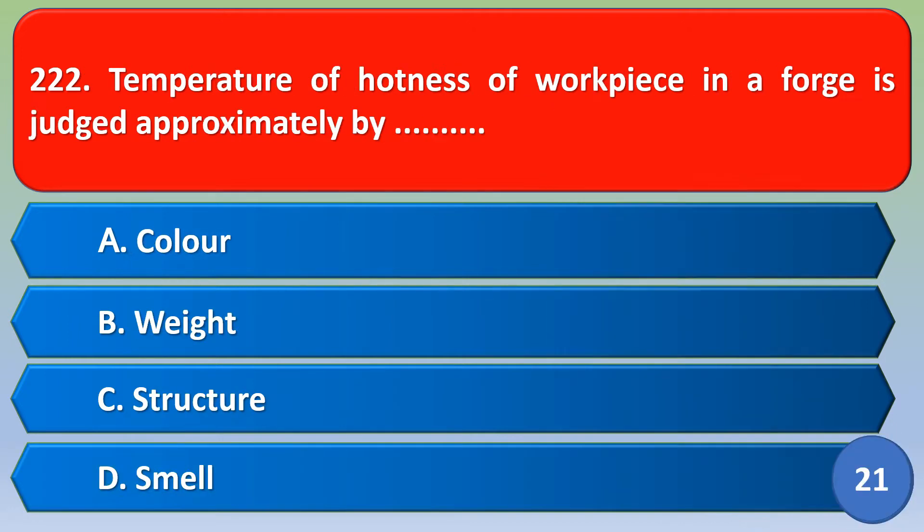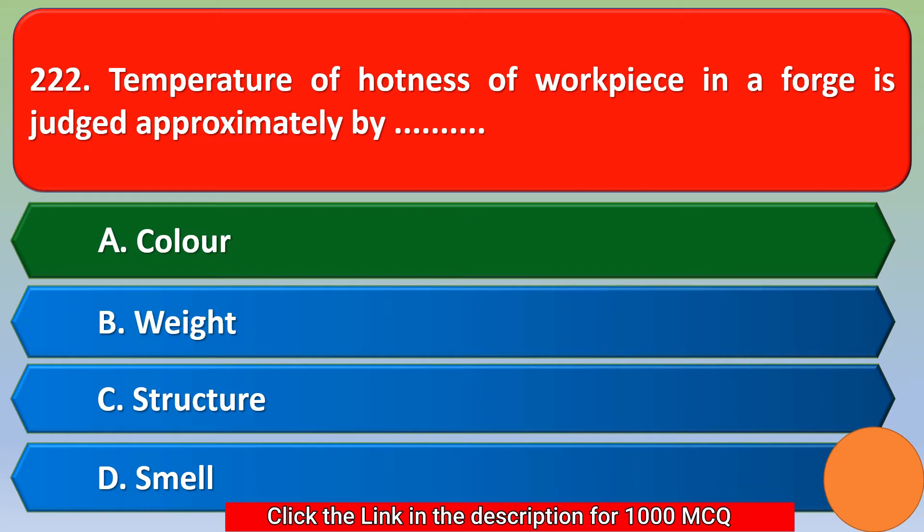Next question: The temperature or hotness of a workpiece in a forge is judged approximately by — option A: color, option B: white, option C: structure, option D: smell. The correct answer is option A, color.